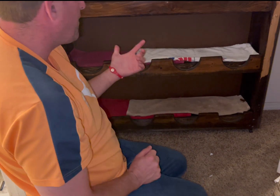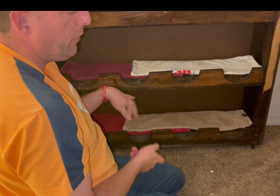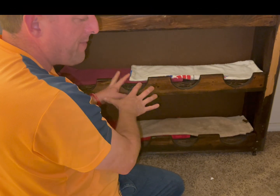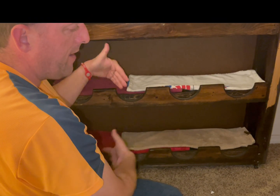All right guys, now I'm going to show you how I put my bowling balls in my bowling ball rack with the towels helping so they're not on the wood. So here we go — putting them on the rack.